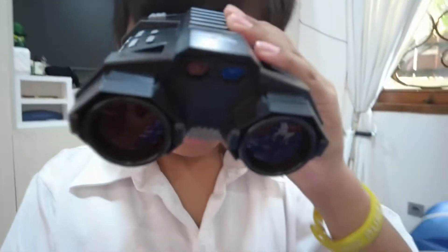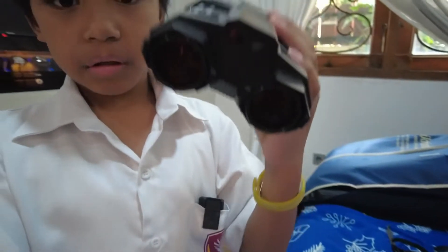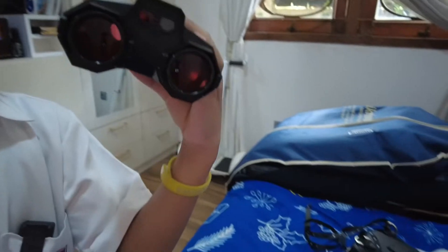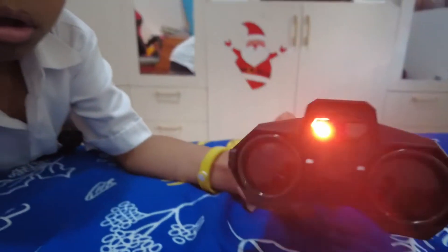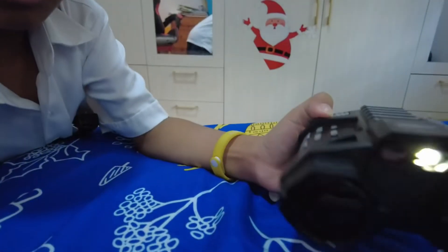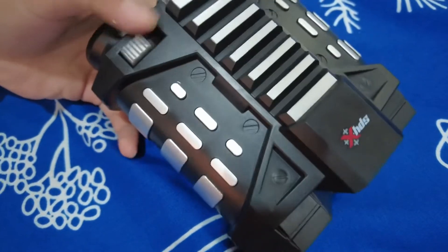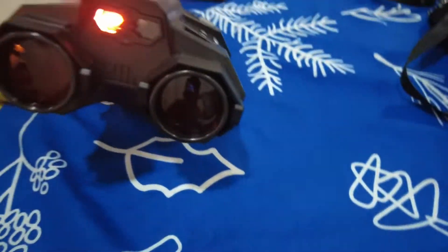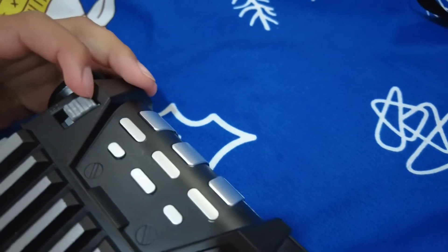I can see you guys through it — it has very good zoom. There's a light here, and you can turn the button on. You can change it from a red laser to a regular light. There are switches here: one triggers the red laser and the other triggers the regular lamp. For now, we'll keep it on the regular lamp, and you can obviously turn it off and on.